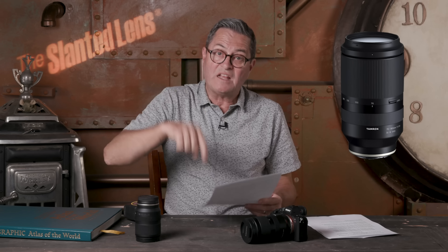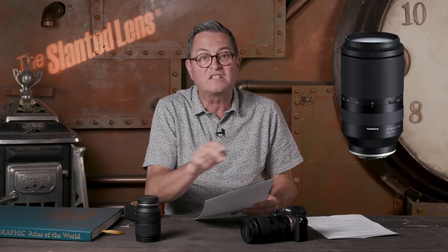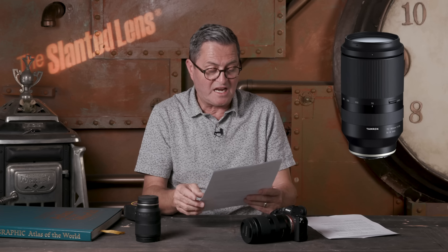Best of all, the 70-180mm is going to have full compatibility with all the autofocus features on your Sony full-frame mirrorless cameras. You put it on and it works with all the features of the camera — that's really what you need. The other two lenses have already delivered that, and the 70-180mm will deliver it as well. Extremely exciting news, and I can't wait to have it complete this series.